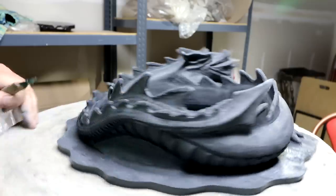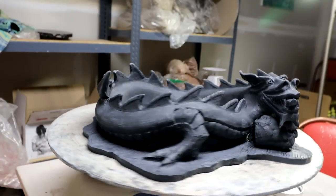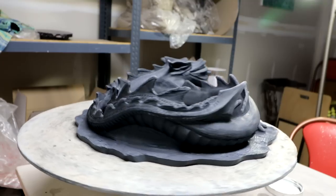It looks a little flowery at the back here — it's a little too even. Yeah, it can be brought a little tighter. In some areas like here you could just go all the way.